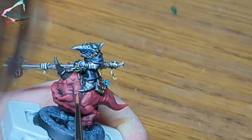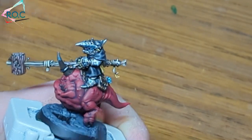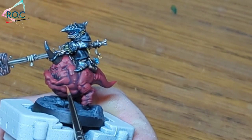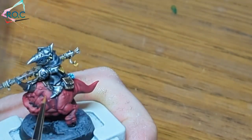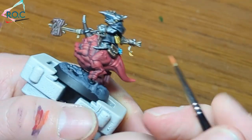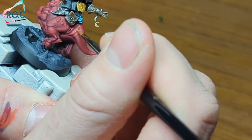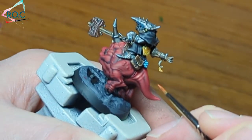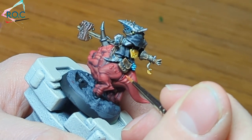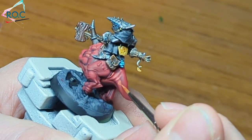Squig Orange will be a thick highlight, dotting all the lumps — I'm guessing they're warts. I'll do two more highlights: first by adding some Yriel Yellow to Squig Orange, then to that same mix I add some Screaming Skull. This does make the highlights super bright and quite harsh, so to soften it all down and help blend the colours together, I'll be applying a glaze of corn red after this.